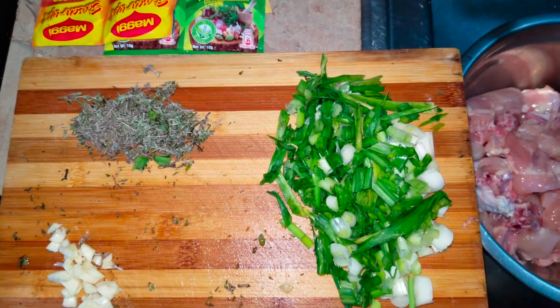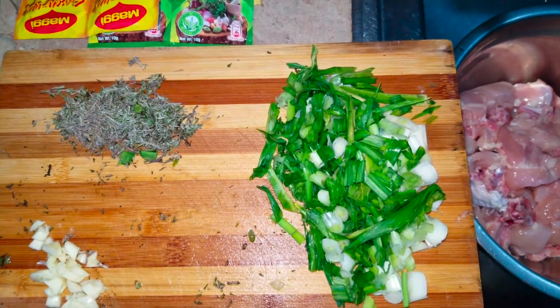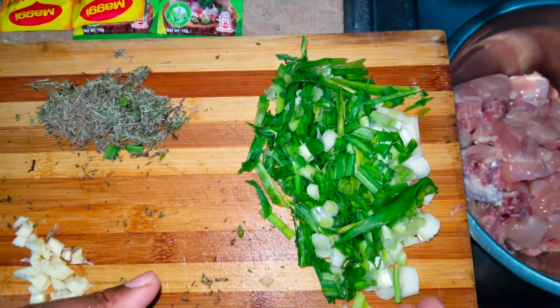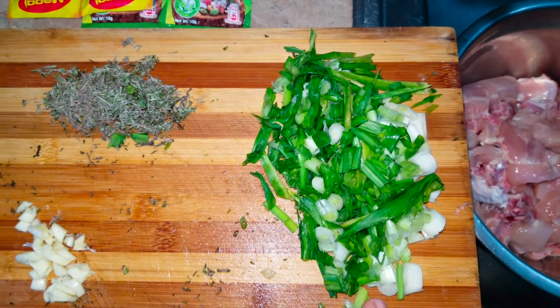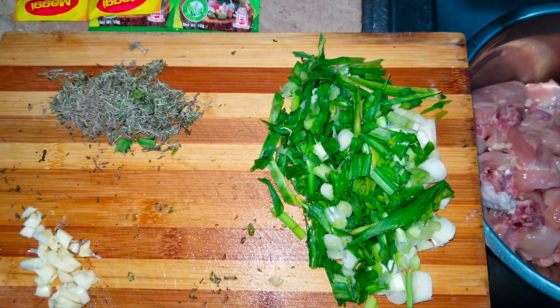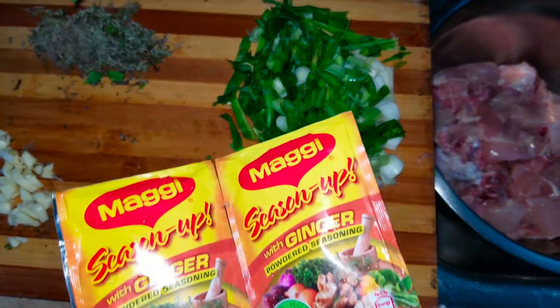Alright, so here we have our basic seasoning for our curry chicken. This heap right here is our thyme, skellion here, garlic, and pretty much our powdered seasoning.